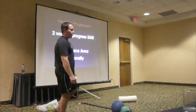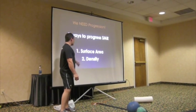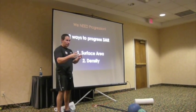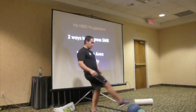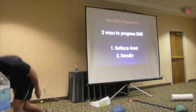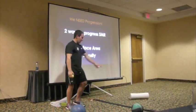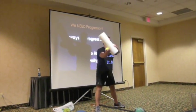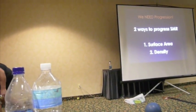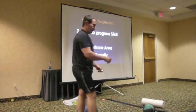So you can't overdo it - that's why we need progression. There are two ways to progress or regress SMR. First, change the surface area: bigger surface area is easier, smaller surface area is harder. So rolling on a blue medicine ball on your hip would be more tolerable than a small ball. Second is density: a white foam roller is soft with some pliability, but the black roller is much tougher, closer to PVC. PVC is obviously more dense - that's the progression.